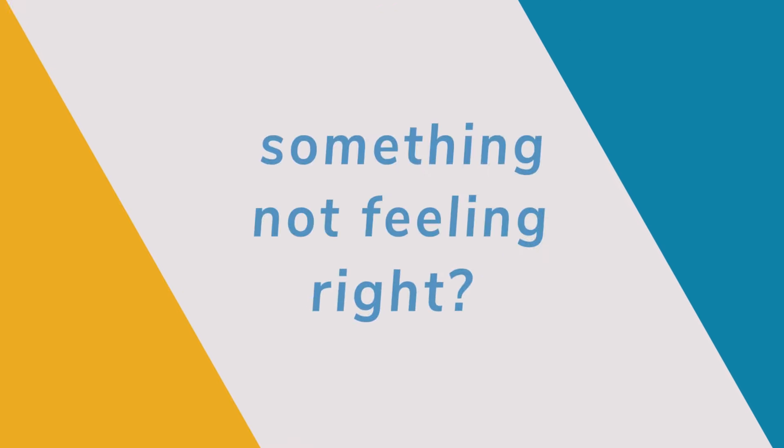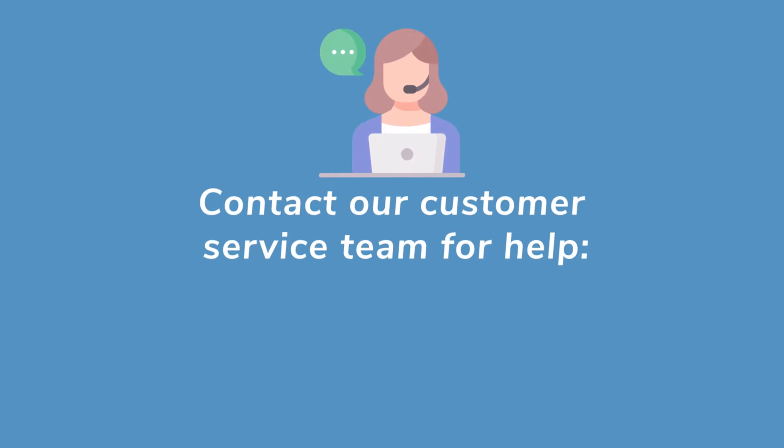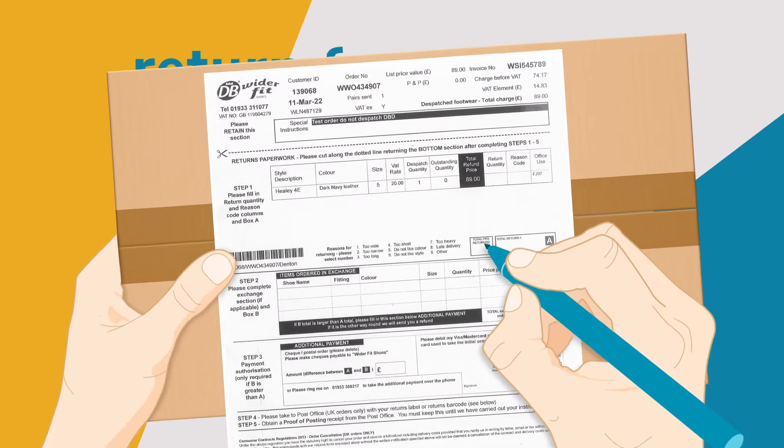Something not feeling right? Give our customer services team a call. They can give you advice on adjustments and how to get the best out of your DB shoes. If the fit still isn't a hit, you can exchange with no additional postage costs for a different size until you get the right fit, or return to us for a refund.